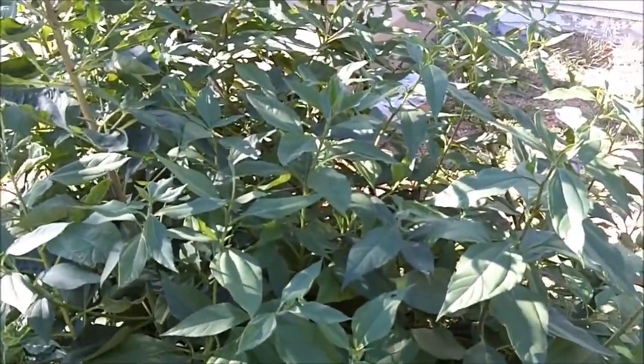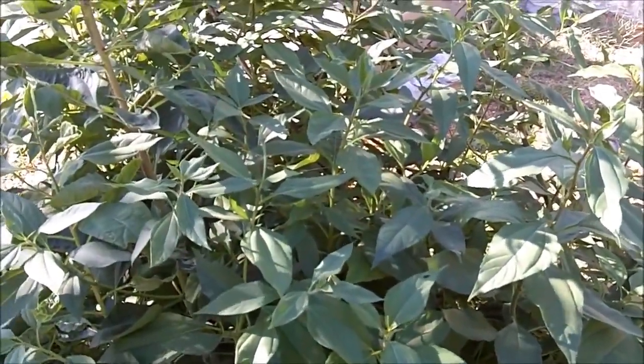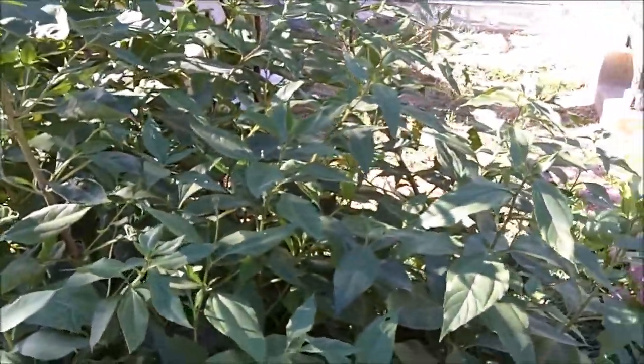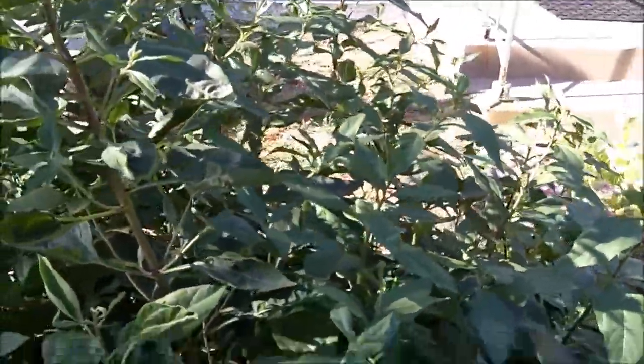You can eat the tubers just like you would a potato. They're excellent raw — you just dig them up out of the ground, wash them off, and you can eat them raw. I like to slice them up and put them in my salads. You can also cook them any way that you want to, just like you would cook a potato.